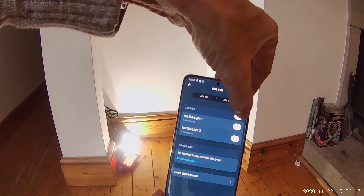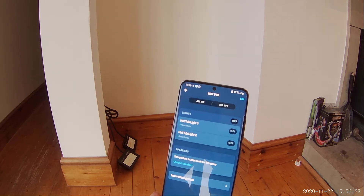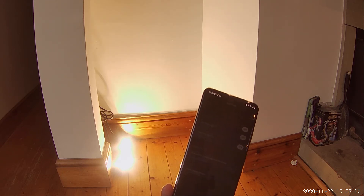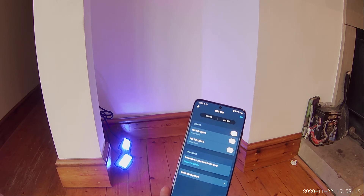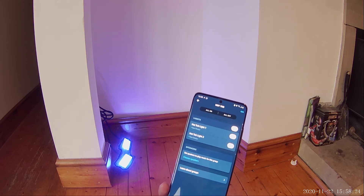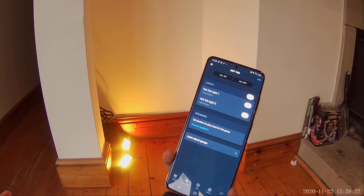We can see the two devices in the Hot Tub group. We can turn them both off individually using the button on the app, or we can say to Alexa: 'Alexa, turn the hot tub lights on.' Now we can simply say 'Alexa, turn hot tub light blue.' Because they're in the group, asking one to do something means they'll both respond — no need to go into the app or speak to each individual light. Alexa, turn hot tub light red. Turn hot tub light yellow. Really easy to set up, really quick, really simple.